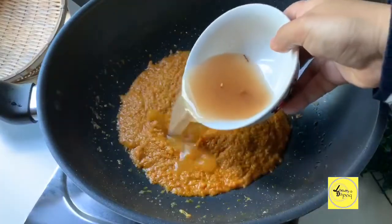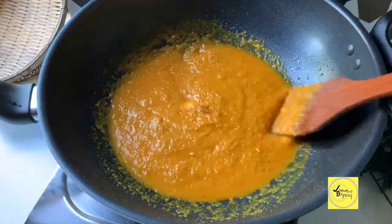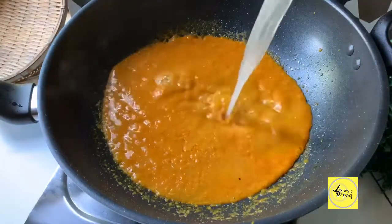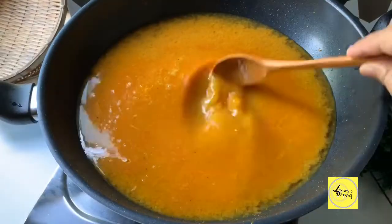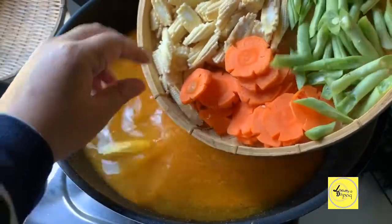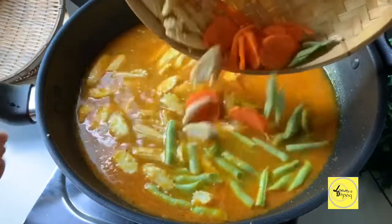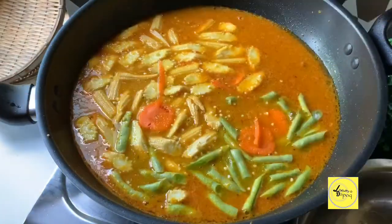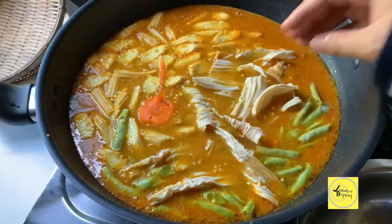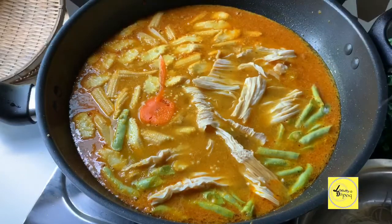Masukkan air asam jawa. Bila dah sebati, warna pun dah cantik. Kita masukkan air. Masukkan garam secukup rasa. Masukkan bahan yang kita dah potong-potong tadi — carrot, jagung mini, dengan buncis. Kami masukkan sekali sayur fucuk dengan soun. Kita potong-potong lah, bagi dia kecil kan.